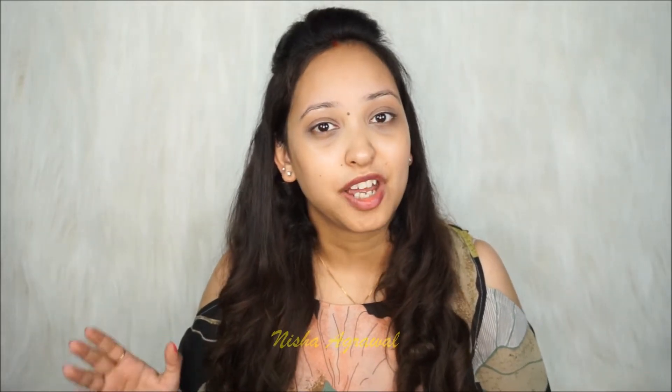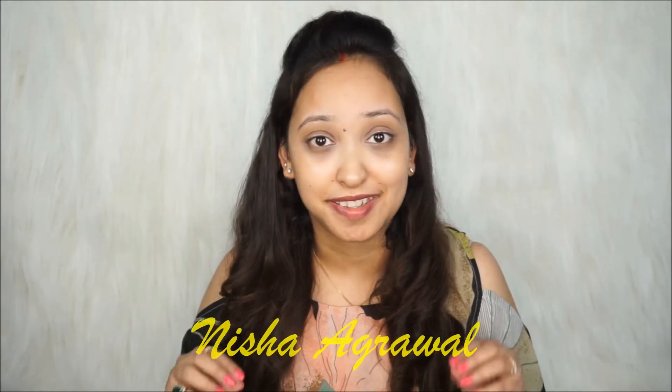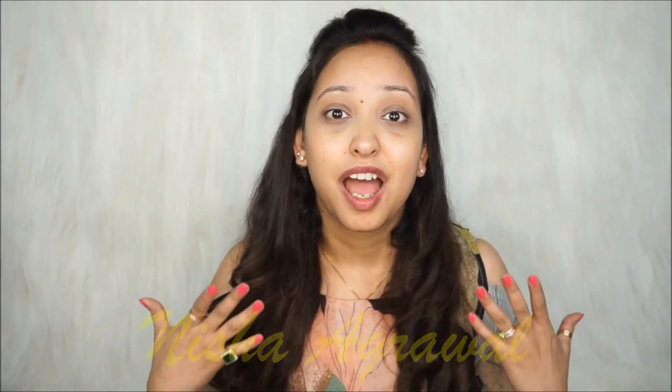Hi guys, welcome back! Today I have come up with the Maybelline Fit Me Challenge Contest and I was super excited about this because I have been using Maybelline Fit Me Foundation for a long time and I love it. The contest is the Half Face of Makeup Challenge, where the Maybelline Fit Me Foundation promises it will stay true to my skin and not change its texture. I'll be applying it on half my face while the other half stays bare.